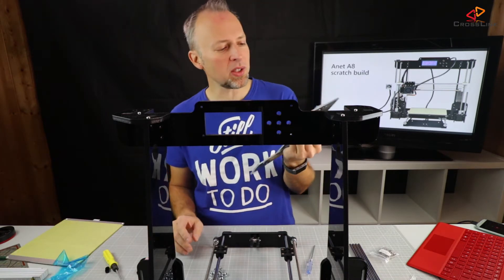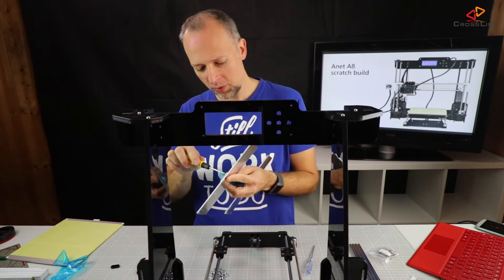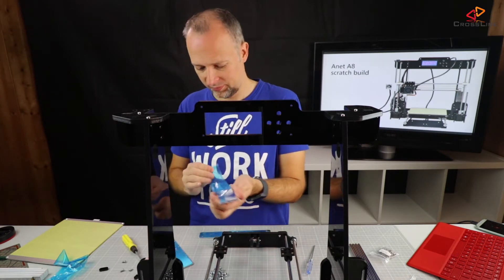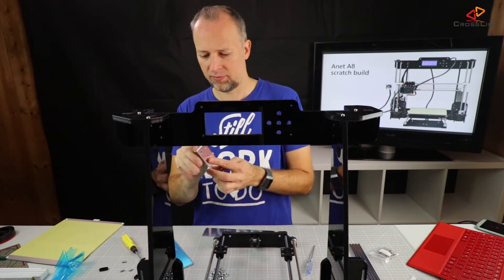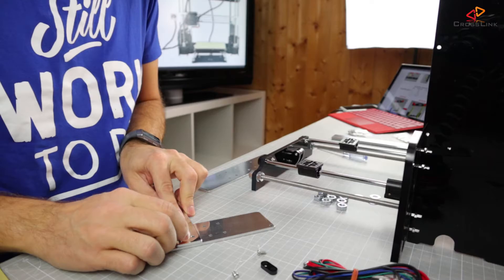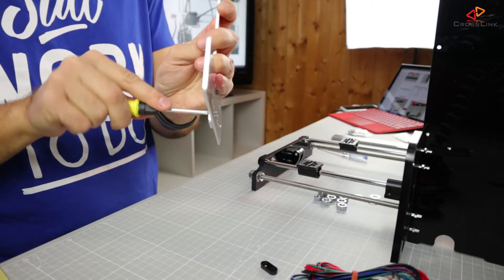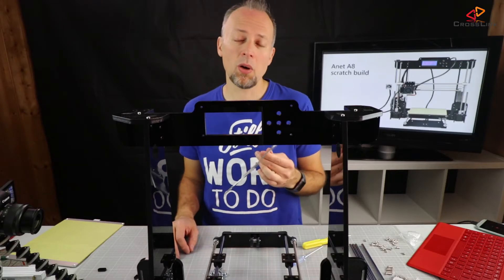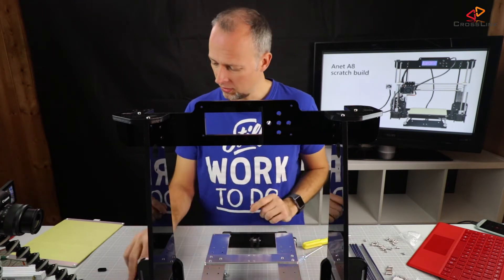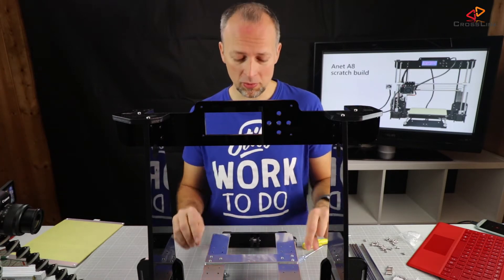I don't know why they delivered this part with this plastic film on top of it, because if you want to remove the plastic film you actually have to remove all the screws anyway. Now I've reassembled this part. The next step is to fix these two plastic parts which are holding the belt. I'm doing it a little bit different than in the manual.